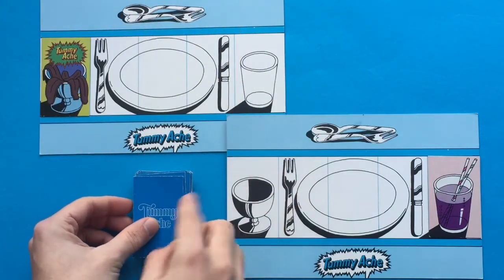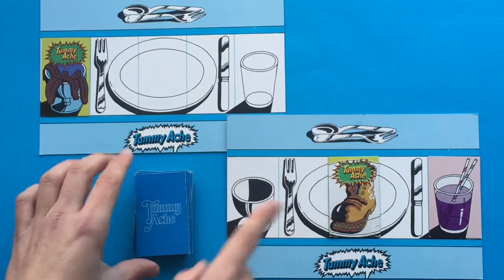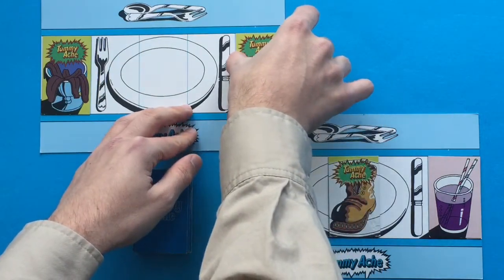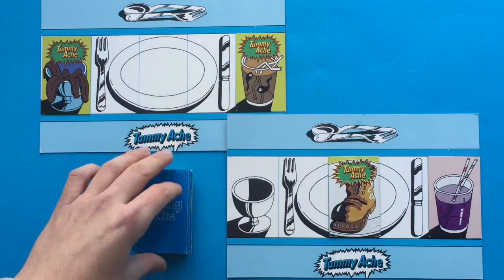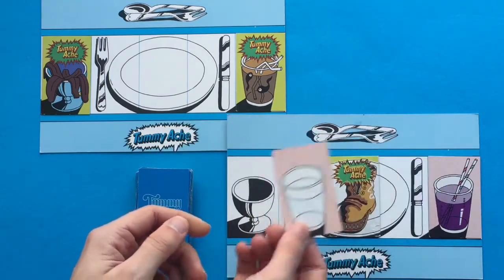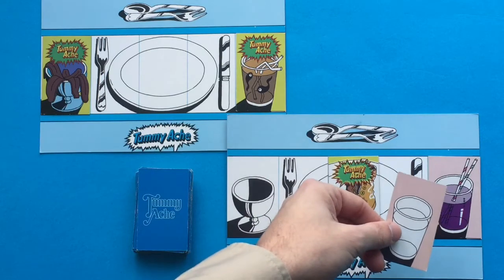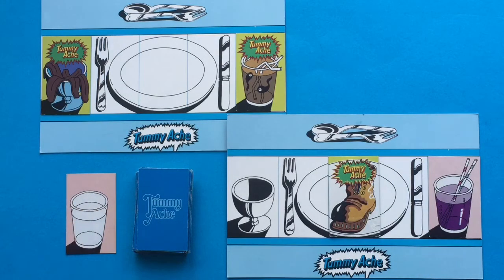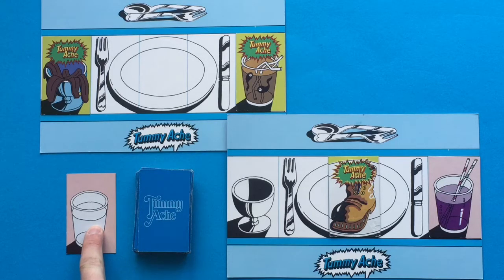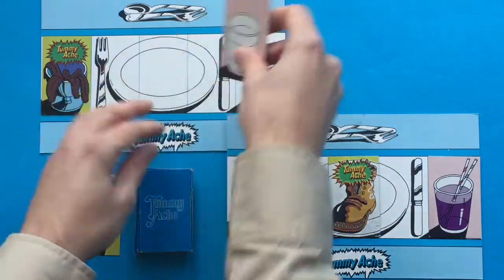Tummy ache is bad. This player also got a tummy ache — everybody shouts again and it gets placed in the correct position. The next player gets another tummy ache — everybody shouts. Then this player gets another glass. Now, because they've already got a glass, they could swap it if they wanted to, just personal preference — it's not going to do anything for the game. If they're not going to take it, they can place it face up in a discard pile. On the next player's go, they can either take a card from the top of the deck or take a card from the discard pile. Because they've got a tummy ache to get rid of, they replace it with the card from the discard pile.